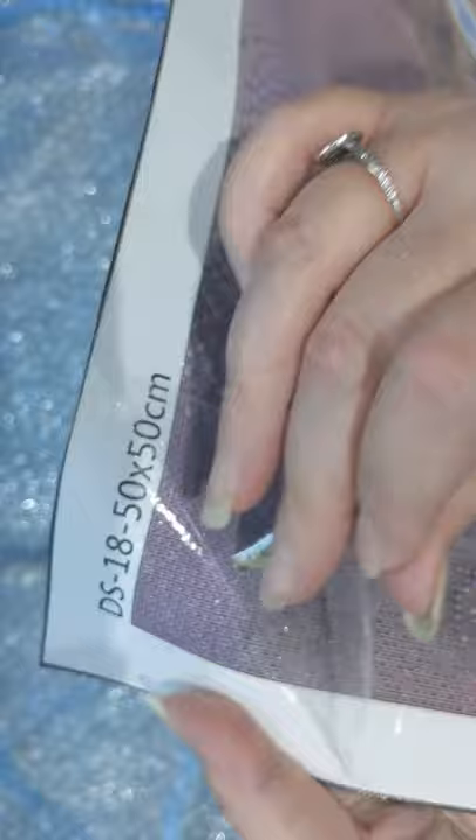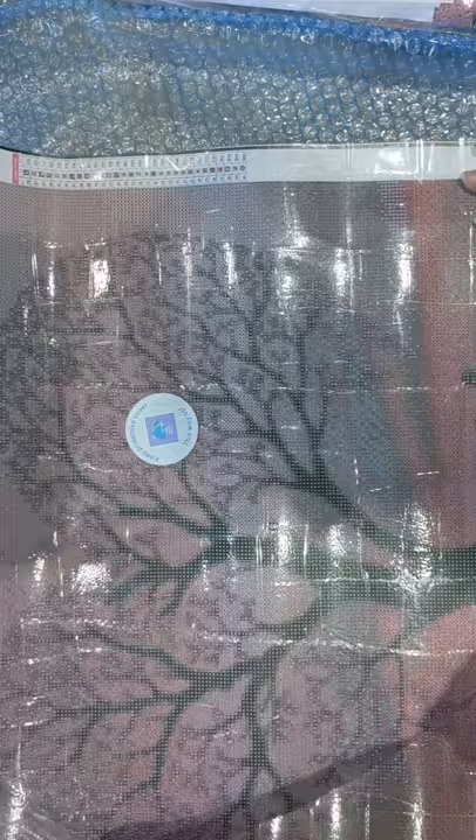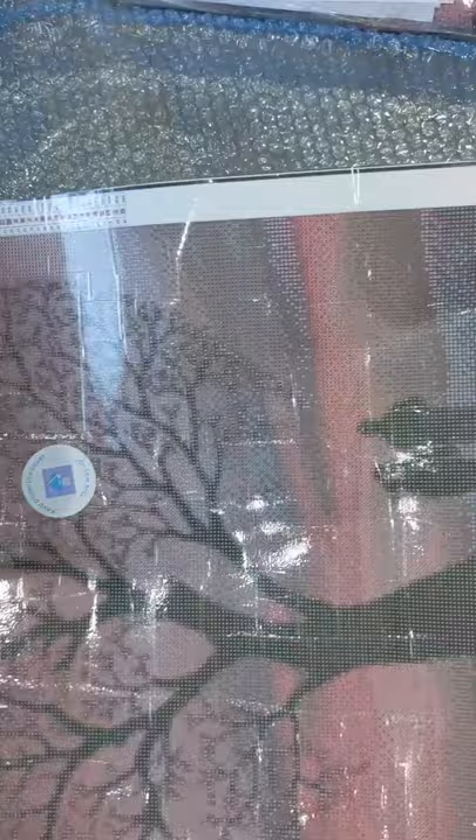Their symbols are absolutely — let me see if I can get that close enough for you — very nice and clear. Absolutely beautiful. I've also got a similar kit to this called 'Love You', which is a Prism one. They're both going to be on my bedroom wall when completed, because I think that's a really nice romantic kit for a bedroom.